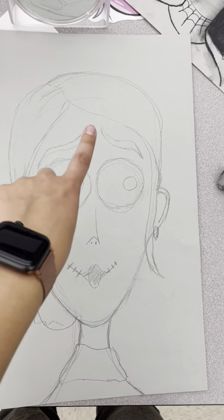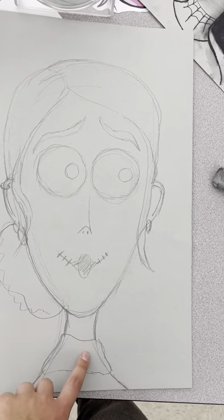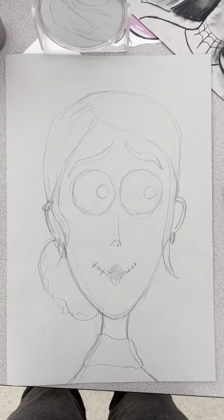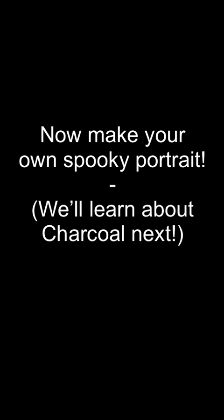I want it to look like when I have it in a little bun, when I throw it up in class because we're doing something messy and I have my wispies coming out. I added my earrings and I put on a little outfit as well. And that's about it for this step — now you're going to make your own spooky portrait and then we're going to learn about charcoal.